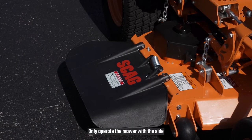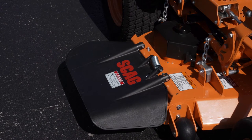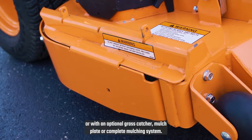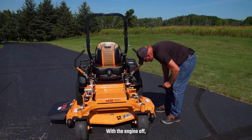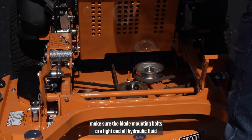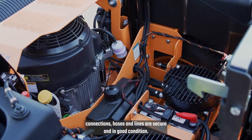Only operate the mower with a side discharge chute installed and in the down position, or with an optional grass catcher, mulch plate, or complete mulching system. With the engine off, make sure the blade mounting bolts are tight, and all hydraulic fluid connections, hoses, and lines are secure and in good condition.